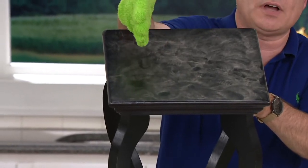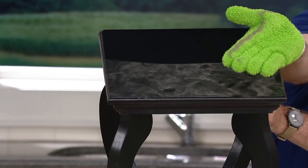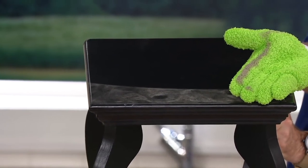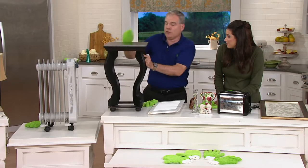In one swipe across the tabletop, the incredible microfiber grabs onto the dirt, lifts it, traps it, holds it. You continue to clean and the glove keeps grabbing every bit of dust. It won't release until you take it outside to clap your hands or put it in the washing machine — reusable over and over again.